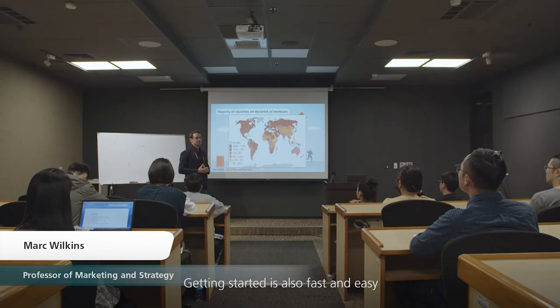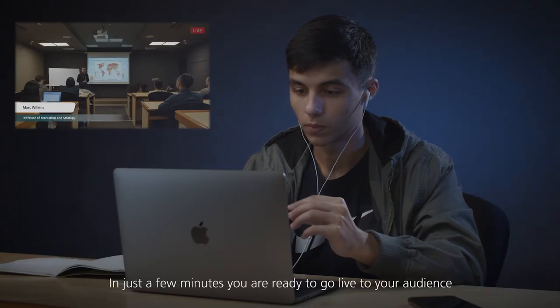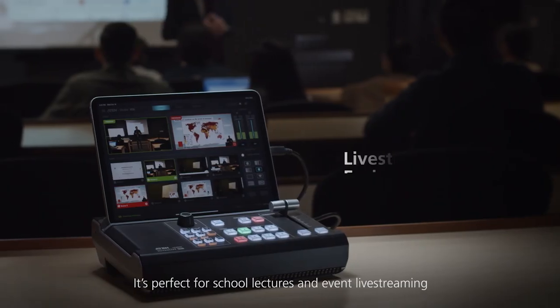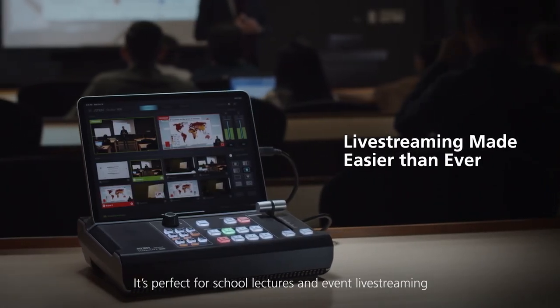Getting started is also fast and easy. In just a few minutes, you're ready to go live to your audience. It's perfect for school lectures and event live streaming.